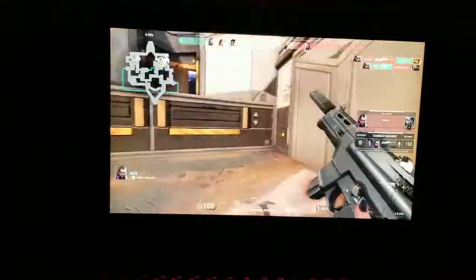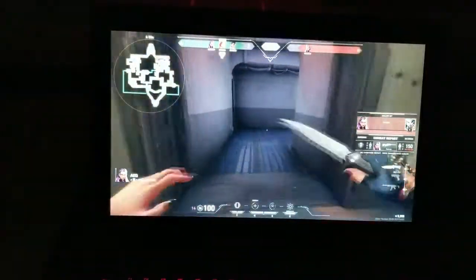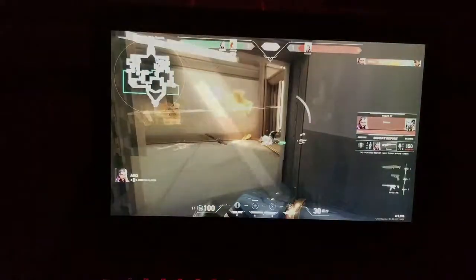My enemy had a sniper. That's it for the gameplay. I hope this video will help you understand the performance of the ASUS GL502V.